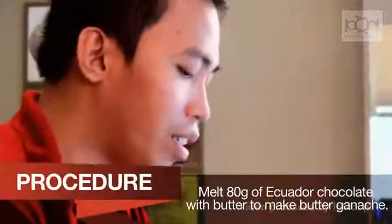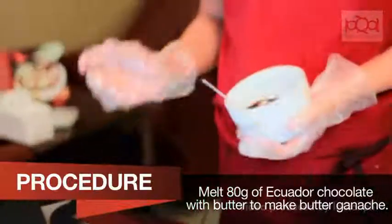Yung butter ganache natin, naka-melt na siya. The chocolate I'm using now is one of our single origins in our shop — this one is our Ecuador.